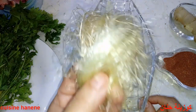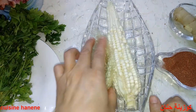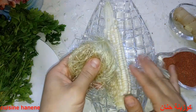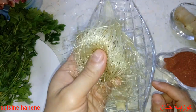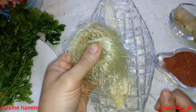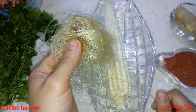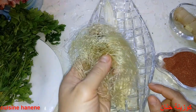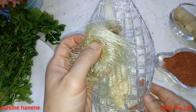هذه وصفة مذهلة لتذويب الحصى من المرارة أو الكليتين. لمن أراد أن يغليه: يعمل وعاء فيه كأس من الماء، يغليه، ثم يضع قبضة يد من العشبة بعد التخلص من الغبار. يتركها لمدة 5 دقائق ثم يتركه يبرد كلياً. الدواء يشرب بارداً وليس سخناً ولا دافئاً.